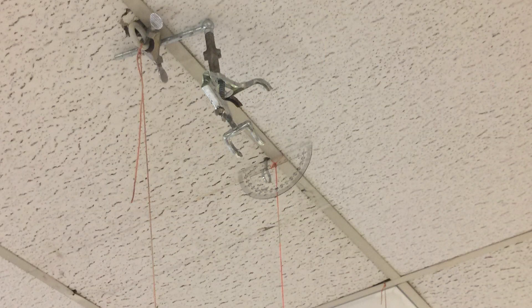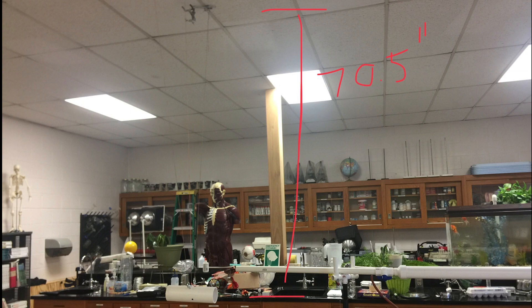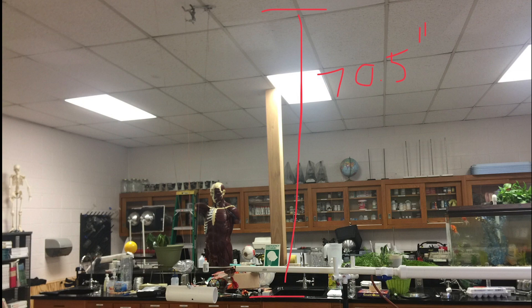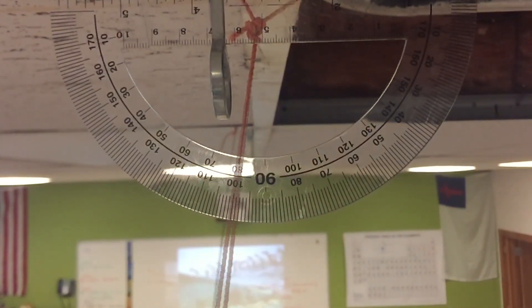Since we were having a problem with the scale, I decided to try another method using the angle of deflection of the string, putting that into an equation using the cosine times the length of the pendulum string. From the video you can see there was 17 degrees of deflection.